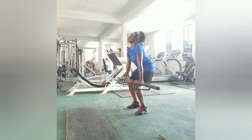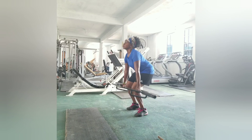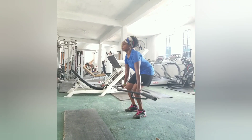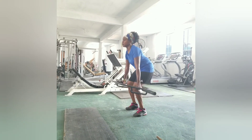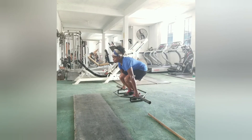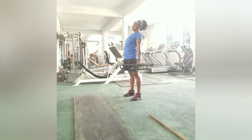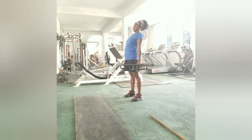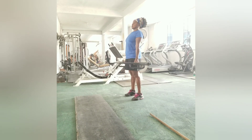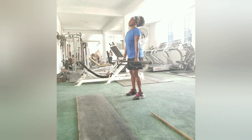Let's go — one, two, three, four, five, six, seven, eight. Go — one, two, three, four, five, six, seven, eight.